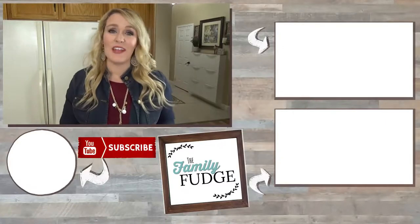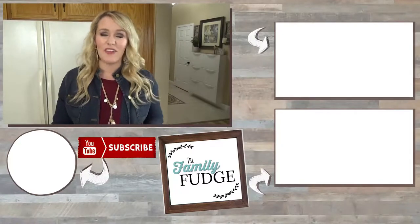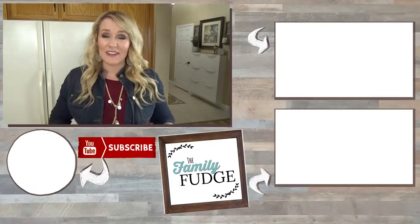If you enjoyed this video, please give it a big thumbs up. Let me know in the comments down below which breakfast was your favorite. Thanks for watching and I'll see you next time.